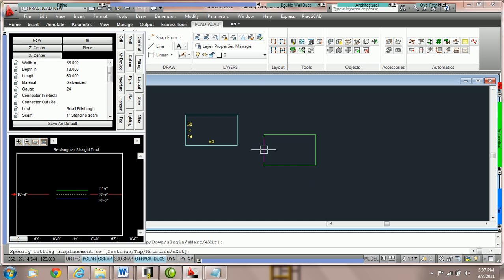If I would like to attach another piece of duct to it, I can do so by bringing this button right over to the first duct line. When you see the endpoint node, that means that Practicad is now going to snap these two ducts together. It's very important to make sure that at the bottom of the screen you have your object snaps on. If they're on, you will notice that even if I shrink down a fitting and bring it close to the other fitting, it will resize to match and then I can click to place another fitting down.